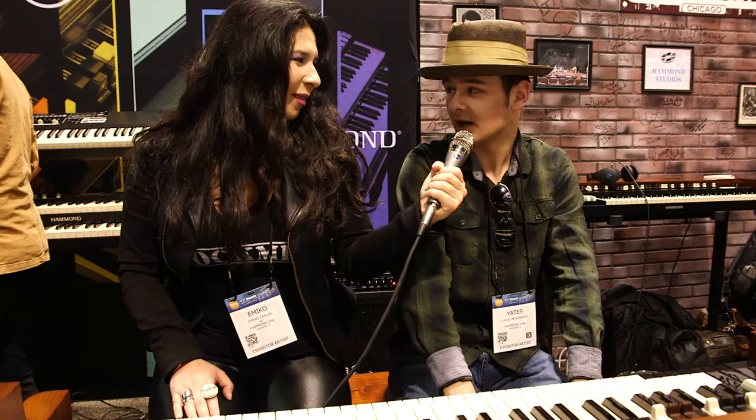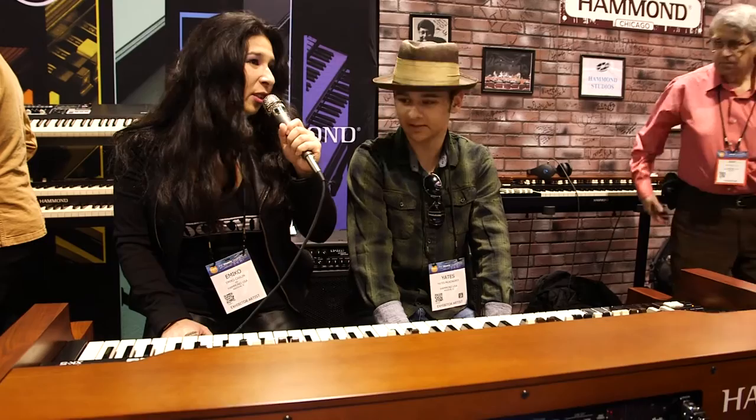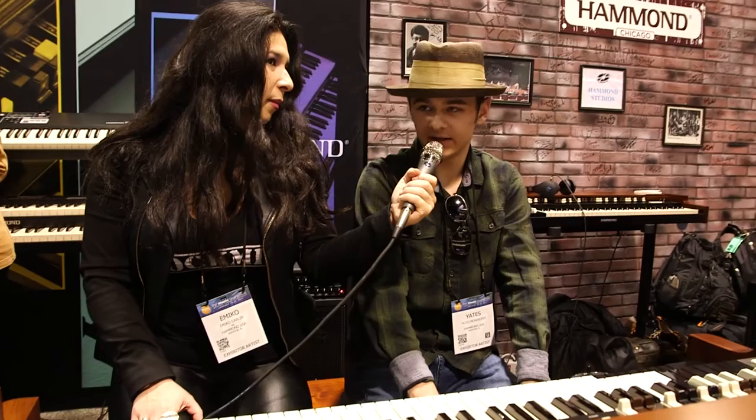So tell us a little bit about your project. You are a performer and you play the SK-1 88, which is something that — a lot of people play the 61 and the 73, but Yates plays the 88. Tell us what you're working on now and what is coming up for you this year. Well, I am playing in town in Nashville with a good buddy of mine, Preston James, around town, clubs and such. And I will be on the road this summer with Chase Walker. So that's what I'm doing this year.